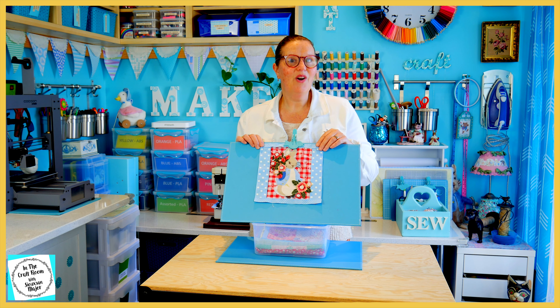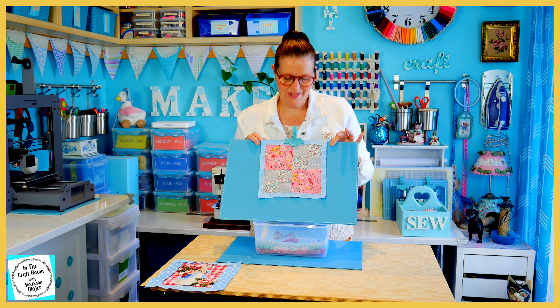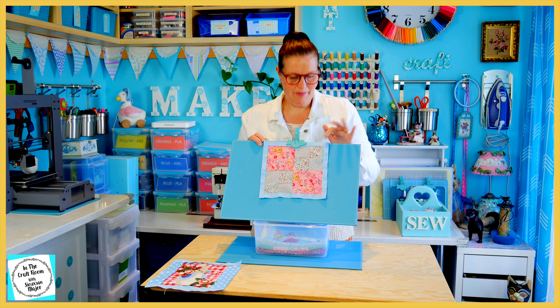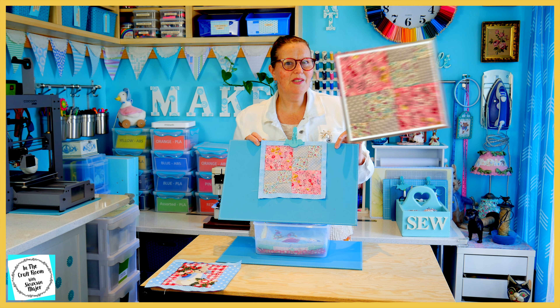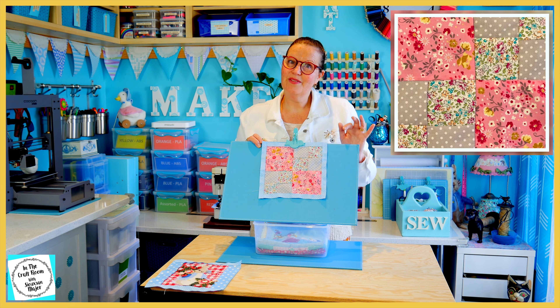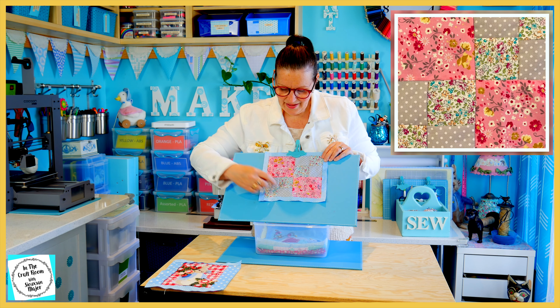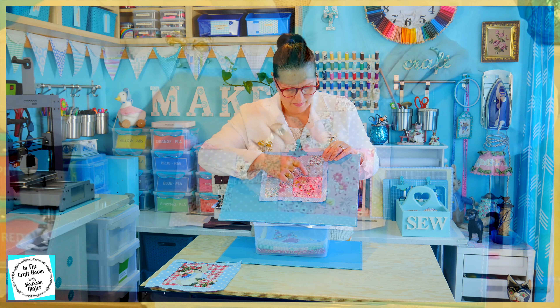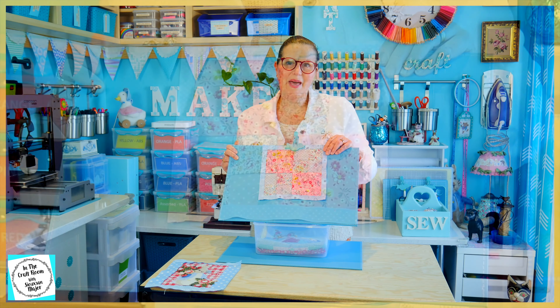On to my first patch — this was the first patch I attempted and it's the double four patch. I haven't deviated, apart from the border, from the patches as I want to learn how to make these traditional squares. I think I've done a pretty good job for a first-timer. The points meet fairly well and I'm really happy with this one.